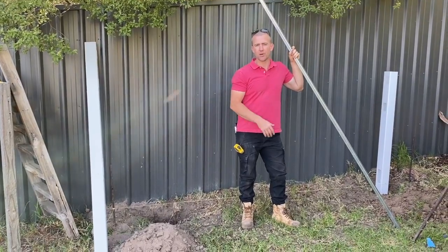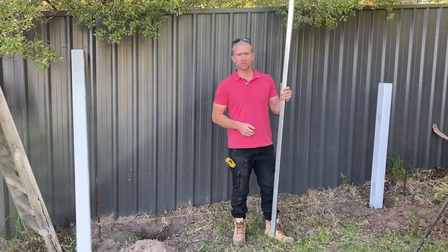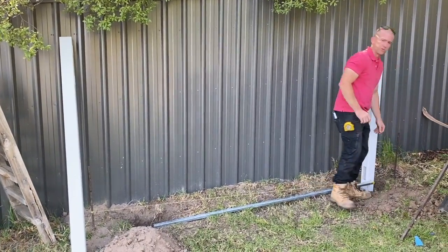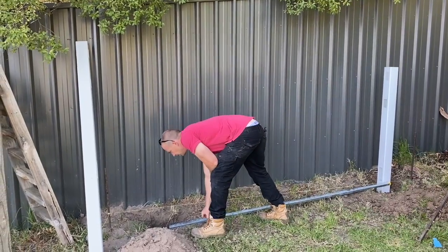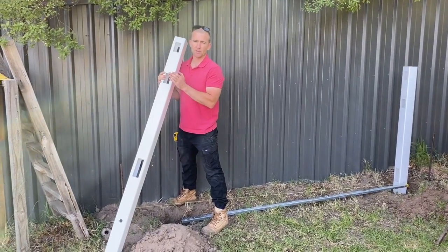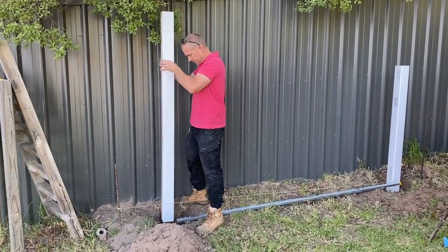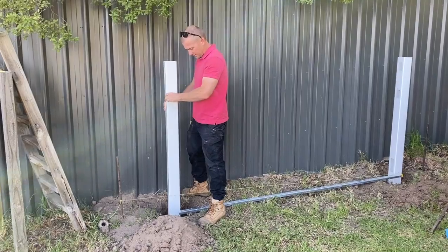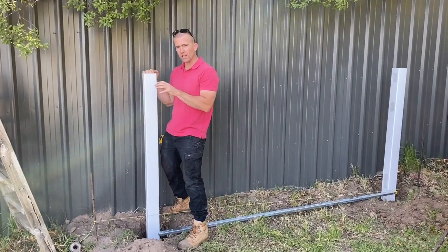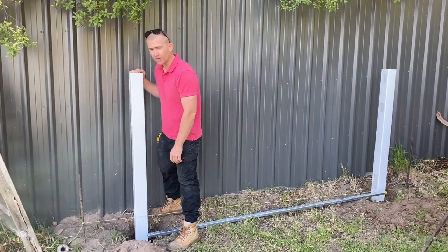Now that you've put your first post in, get your spacer set at 2450 and line that up with the little texta mark in the centre of the post. We're going to line this up with the next post — this one here is our two-way post, because you can continue on with the fencing and it's got slot holes on both sides. Again, hover that over the hole and slowly drop it into the concrete, or get it in the right spot, level it up, and get a friend or family member to pour concrete around your post.